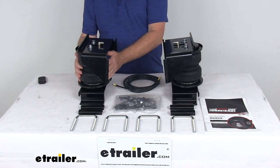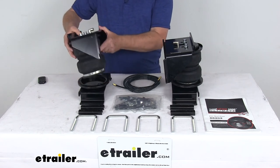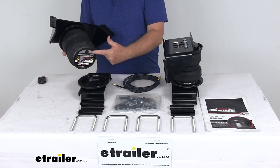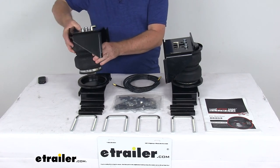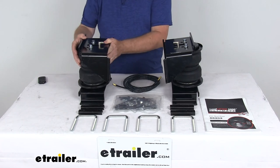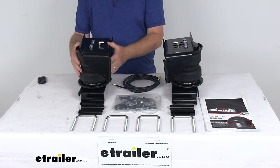These roll plates help protect the air springs and extend the life of your suspension system. The spring itself is a two-ply fabric reinforced rubber air spring, which is very durable. On each end of the spring is a high-strength Zytel nylon end cap, which is lighter, stronger, and more corrosion-resistant than steel. On the inside, they have the urethane internal jounce spring, which requires no maintenance.